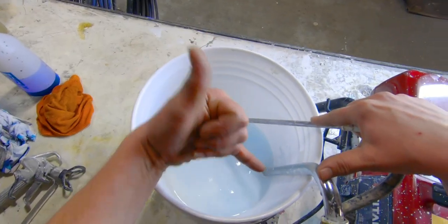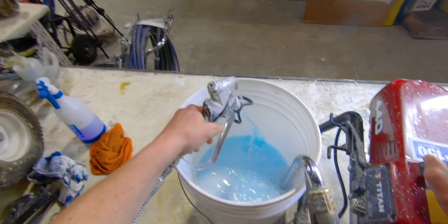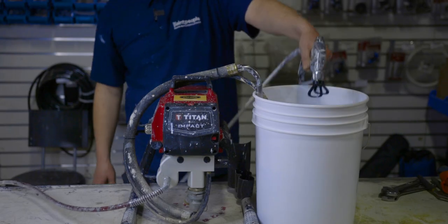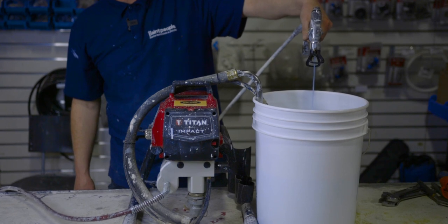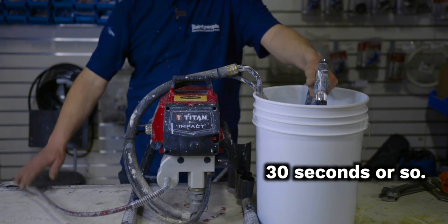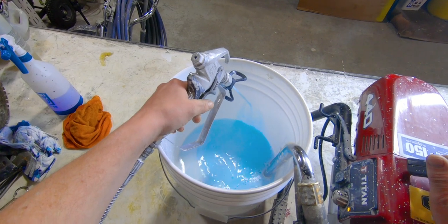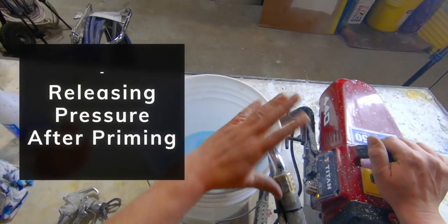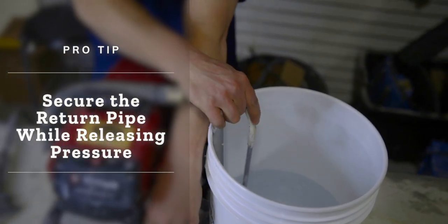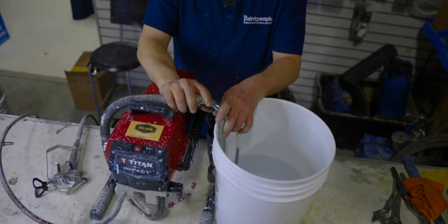Now that we've got the pump all primed up, we have to prime the hose. You're going to open up the trigger and turn it to spray. Be sure to open up the trigger before you flip it to spray because it wants to build pressure as soon as you flip it up. Let that run for about 30 seconds or so to make sure there's absolutely no air in the hose. Once it's all cleared out, we're going to let go of the trigger. It's building up pressure, so now we're going to release the pressure — hold on to this hose when you do, because it's going to want to fly up in the air, and the last thing you want is to paint the ceiling when you're trying to paint the walls.